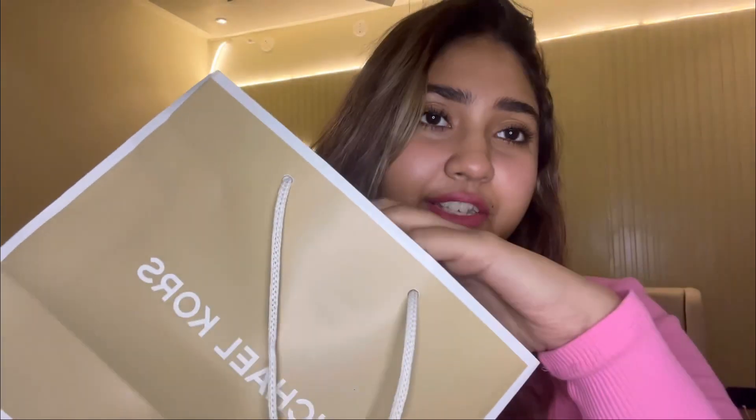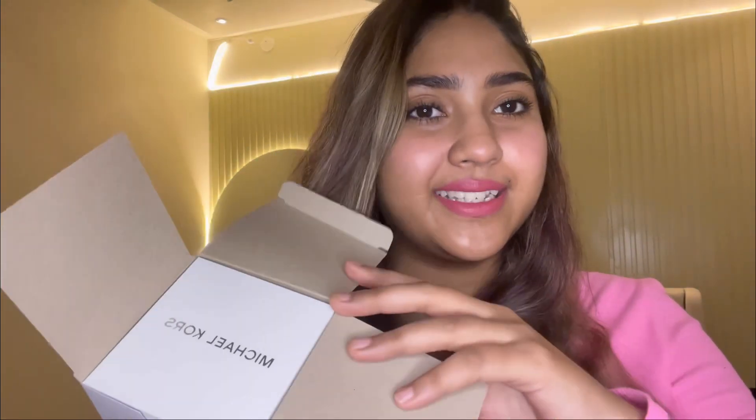I haven't worn it yet, so I'll show it to you now — it looks so pretty! This is from Michael Kors; it's my new watch. I think it's one of the best things you can buy from a luxury brand. The packaging is like this cardboard box — I mean, it's Michael Kors, they should upgrade it. But anyways, let's just open it together.